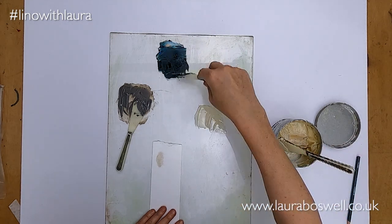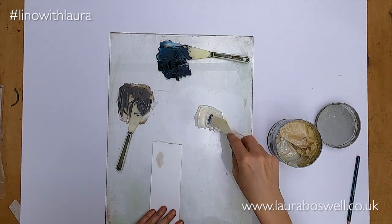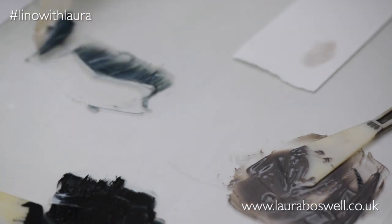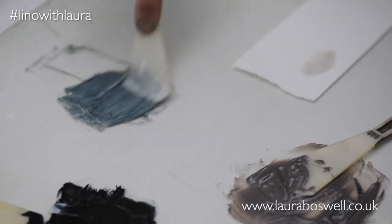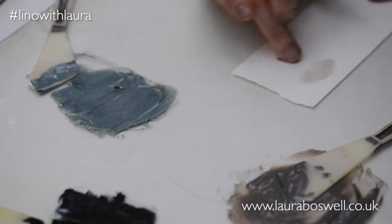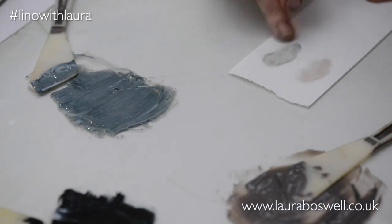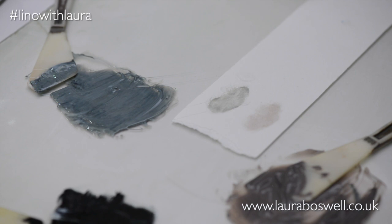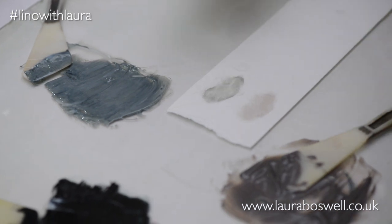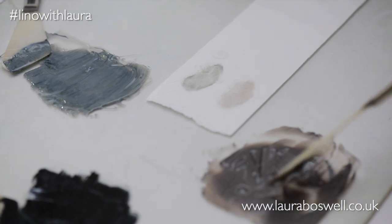I'm going to add a little bit of my ink to it to make a nice transparent bluey grey - lovely, perfect for the background of a print. Let me put that onto a piece of paper so you can see. Now the quirk of the extender is that these two are exactly the same mix of extender and that colour up at the top - it's just that this one has been sitting for about an hour or so while we've been setting up to film.